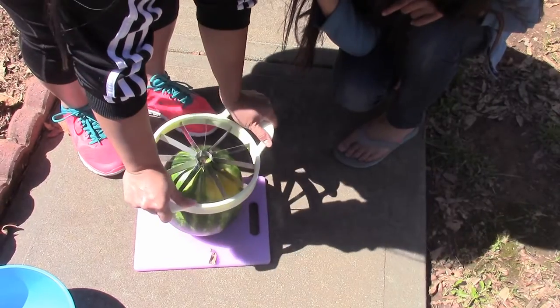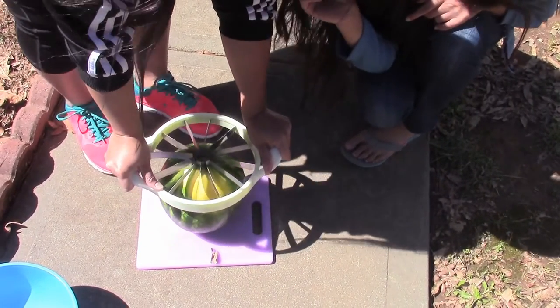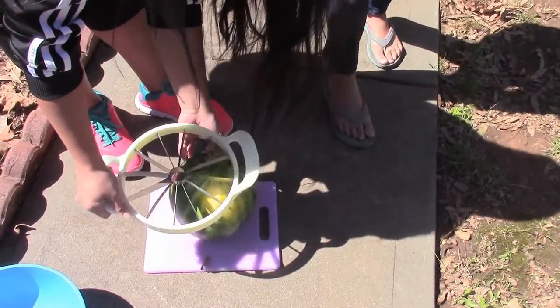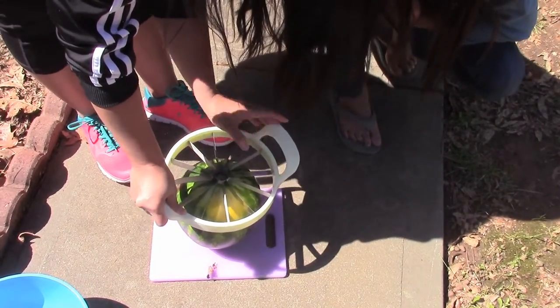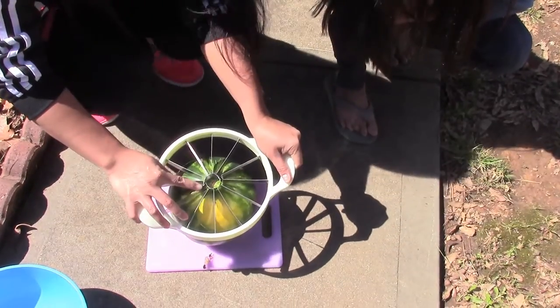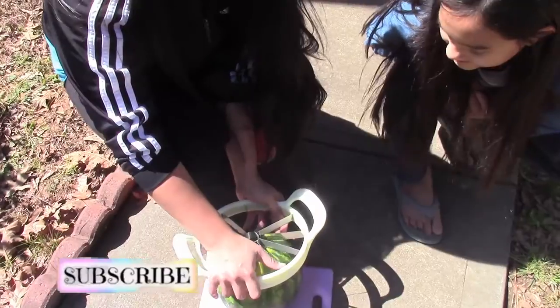I want a refund. How much is this? This is a fail. I forget — about five or six dollars. Okay, why not just get a hammer? They already cracked it, see it's broken. Yeah, that's why it's so cheap.